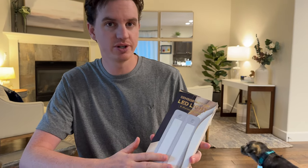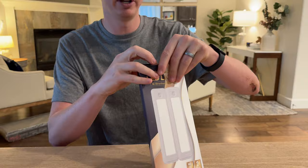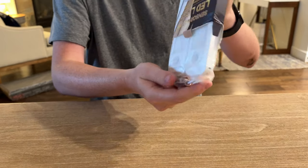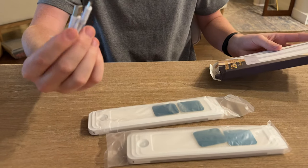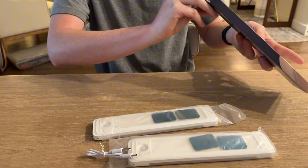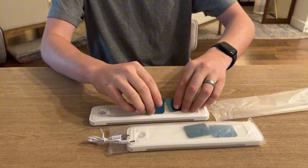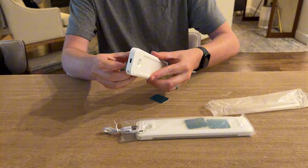These were sent to us to try out and give feedback on, so let me unbox and show you everything that's included. In the box you have two lights and a USB charger. That is all.